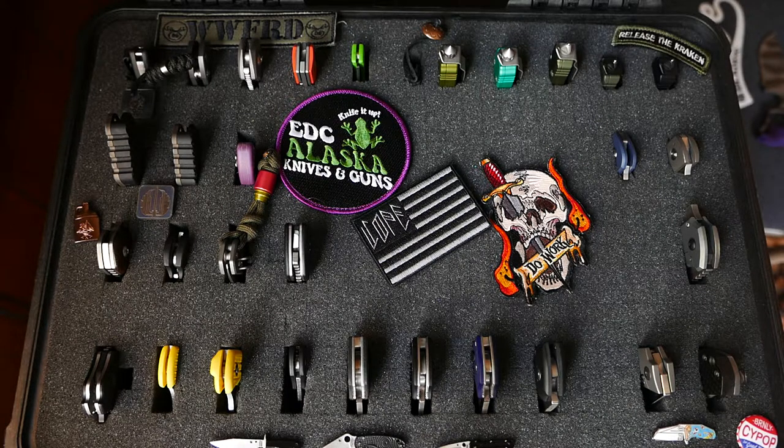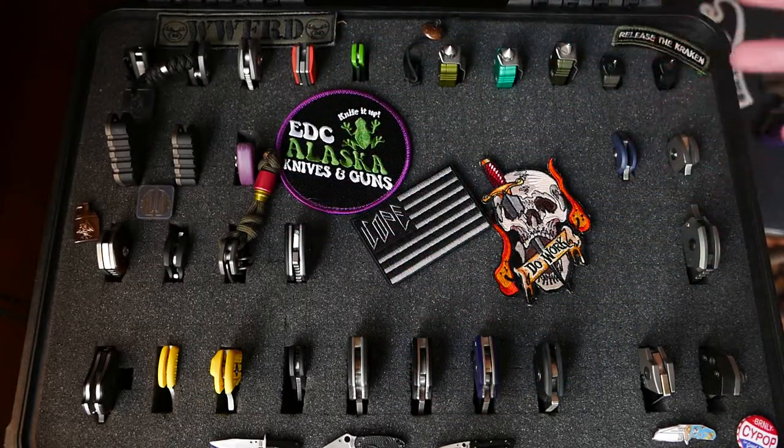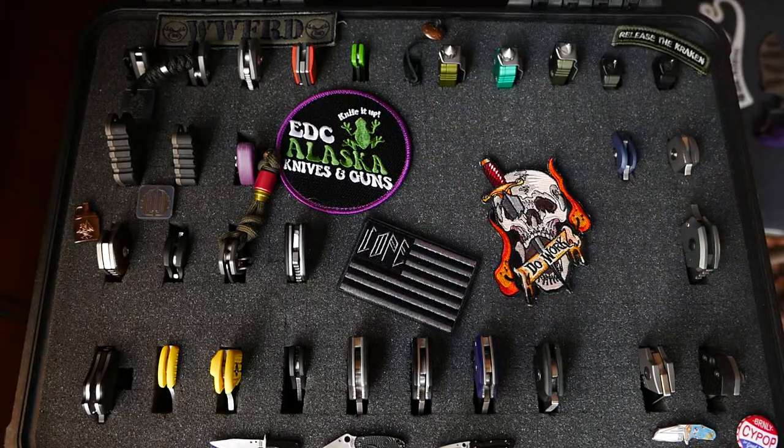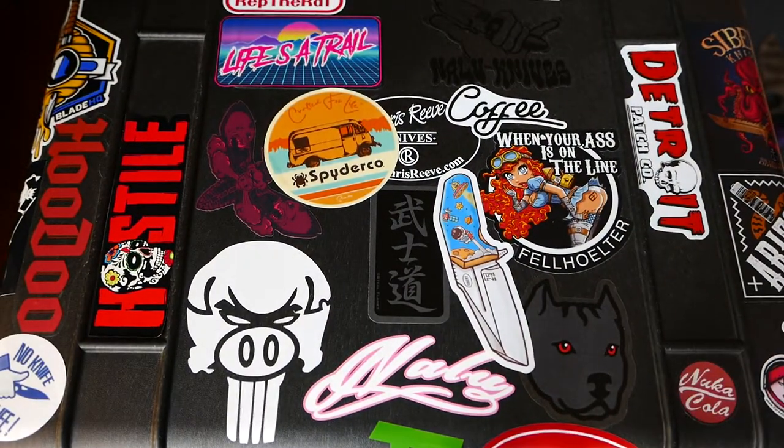What is up guys? It is Ryder with Polar Knives Steel, and today we're going to be going over my knife collection. I know I don't have a ton of time because we've got a lot of knives to get through here. I'm going to go over one of my favorite parts of my knife collection, and that is my Pelican case.